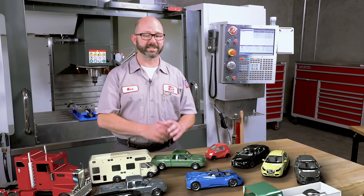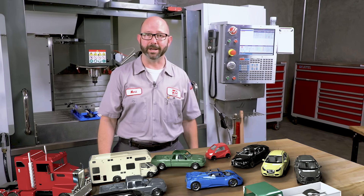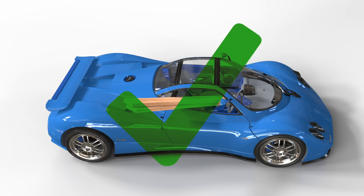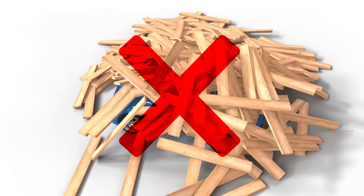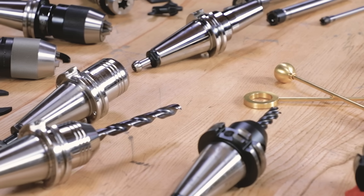If someone asks what is the best vehicle, you might say the sports car — it's super fast and it costs a lot of money, so it's gotta be the best, right? But what if you have to pick up some two-by-fours at the hardware store? How about 500 two-by-fours? That's not gonna work. How about going to the beach with a family of seven? You get the idea — you gotta match the task with the vehicle, and the same can be said of our tool holders.